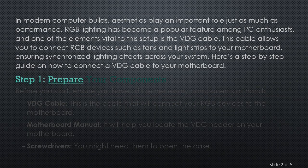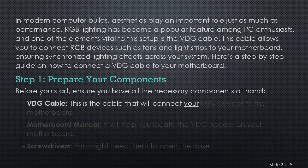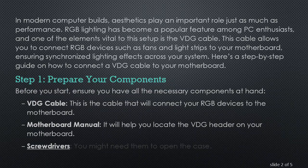Step 1: Prepare Your Components. Before you start, ensure you have all the necessary components at hand. VDG Cable: this is the cable that will connect your RGB devices to the motherboard. Motherboard Manual: it will help you locate the VDG header on your motherboard. Screwdrivers: you might need them to open the case.